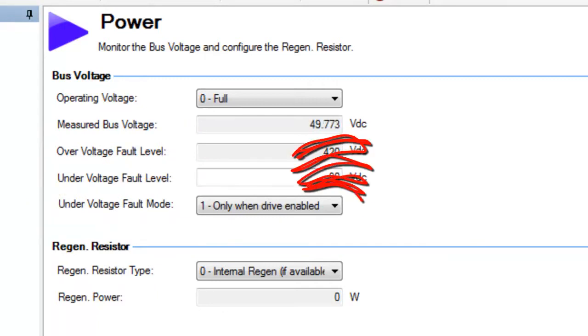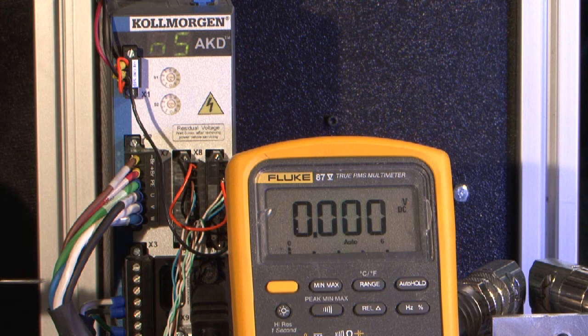If the measured bus voltage level is too low, there are several steps that can be taken. Even if the software indicates the bus voltage is at zero, always measure the bus voltage with a voltmeter to ensure your safety.